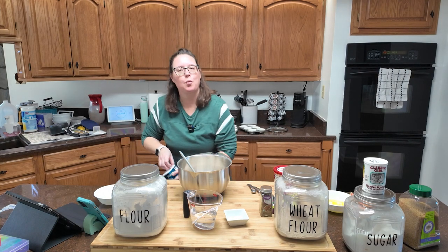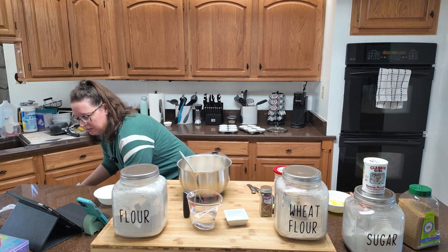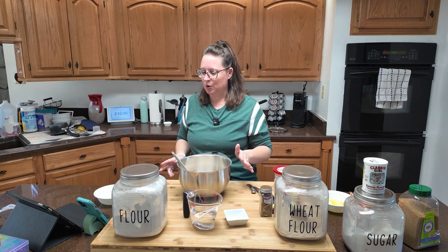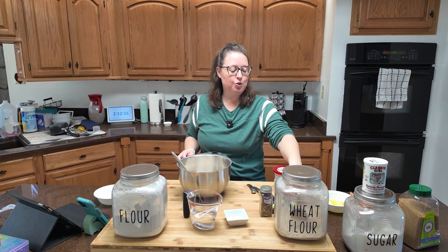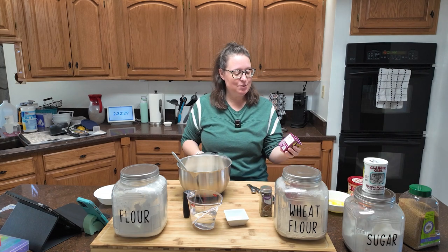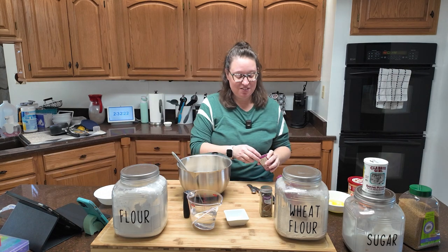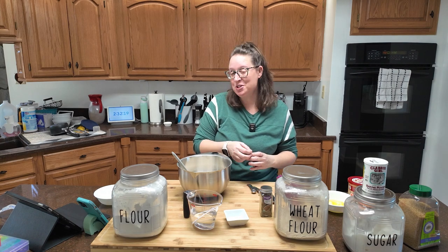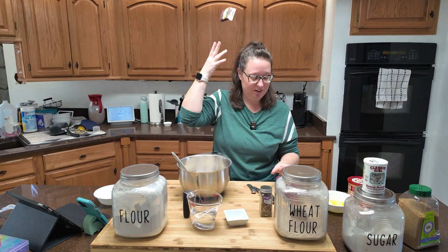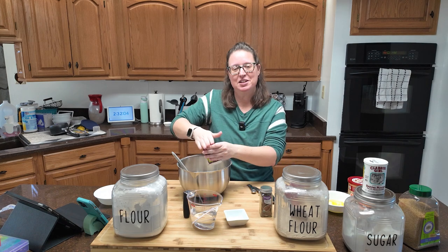Into here is going to go currants or raisins — one and one-fourth cups to be precise. I couldn't find currants at my rural grocery store, but I did get raisins, and this is not going to be enough raisins. I have to confess, I'm not a big raisin person. I should check the bag before tossing it — yep, still has raisins in it. And now there are raisins on the floor.